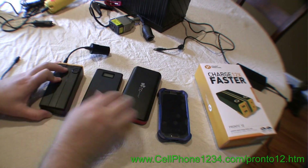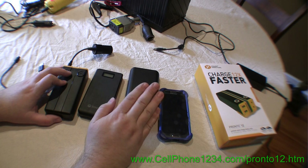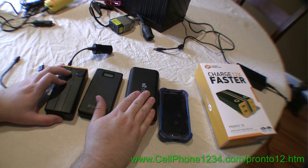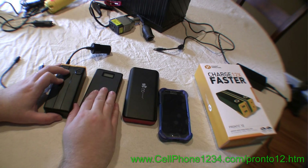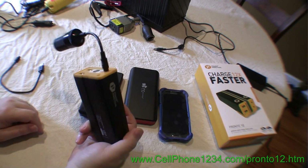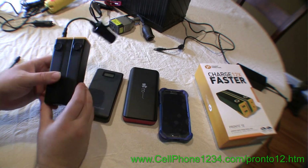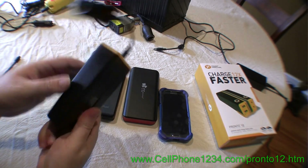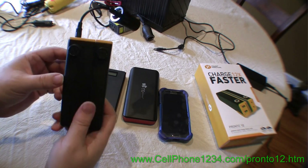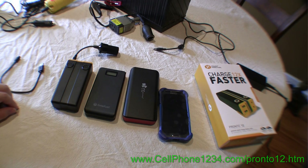To give you an idea of size and capacities: a phone battery is under 2,000 milliamp hours. This Pronto 12 is a 20,000 milliamp hour battery — literally ten times the size of a phone battery. This one is a 15,000 milliamp hour battery and this is a 13,000 milliamp hour battery, so they're all in the same class as each other. One difference: this one has a plastic case, this has a metal case, and this is one fine piece of jewelry.